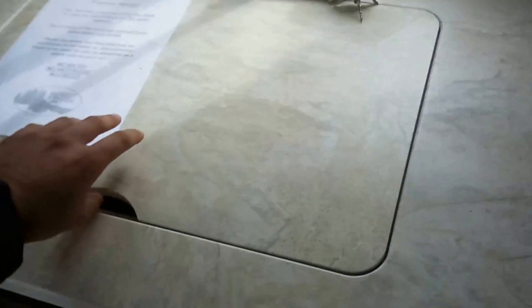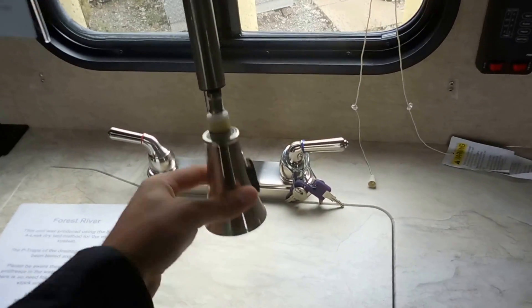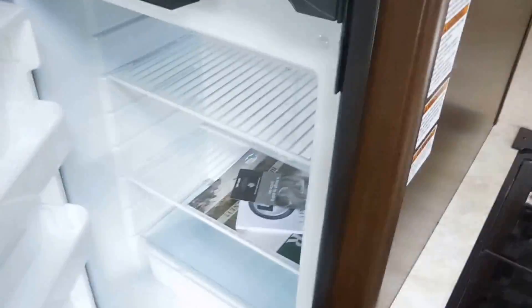Here's your undermount sink — nice big deep one with the pull-down central faucet. Glass stove cover, nice and flush. Oven. Six cubic foot Mor-Fridge refrigerator.